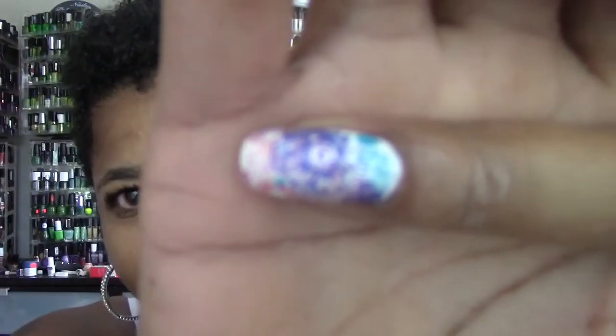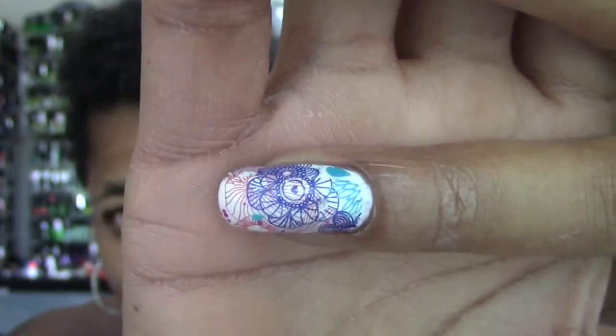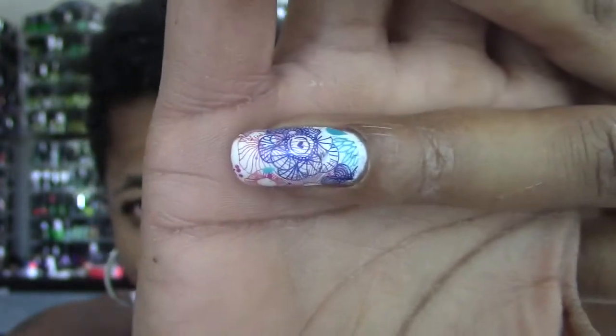I'm just wearing some skinny jeans and a one-shoulder top — it's khaki and white stripes — so I wanted to kind of incorporate those colors a little bit, but also use something that will go with this Born Pretty Store water decal. My demo and application of that should be before this video, and it has a little bit of orange in there.